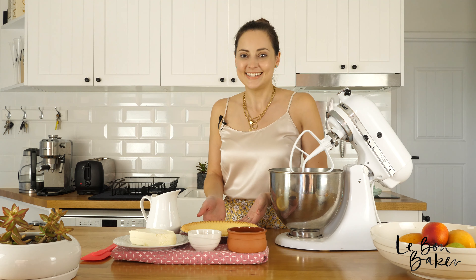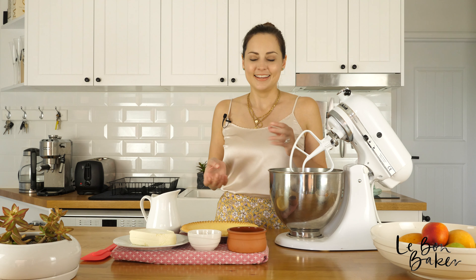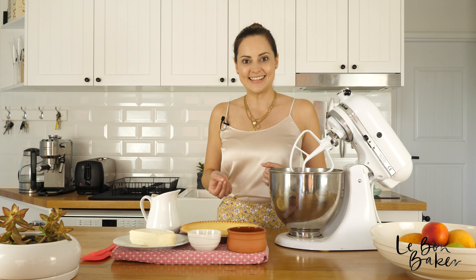Hi guys, you're watching Labonne Baker. I'm Labonne Baker and today we're going to make a really beautiful lemon and vanilla cheesecake. This cheesecake is my mum's recipe. It is so tasty and really easy.